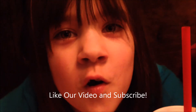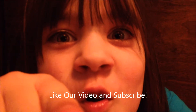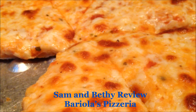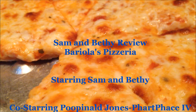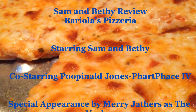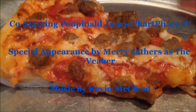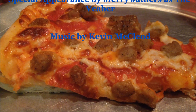Please like our video and subscribe to our channel — and that's the end of the episode. We'll see you next time.